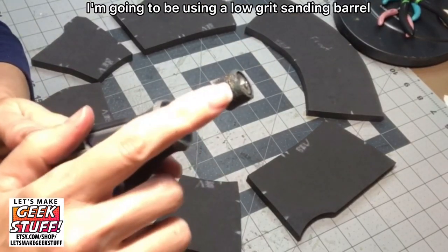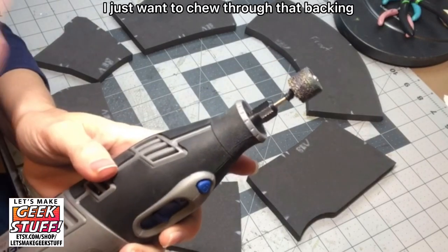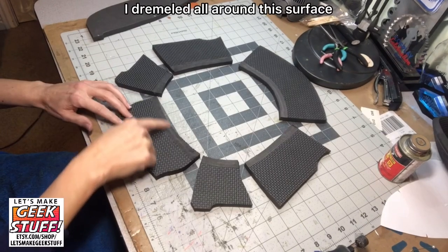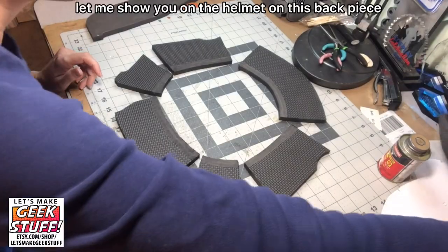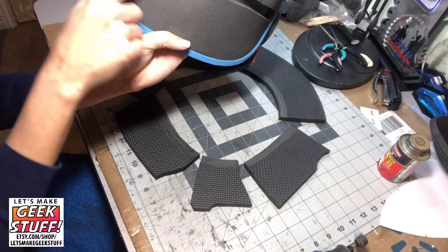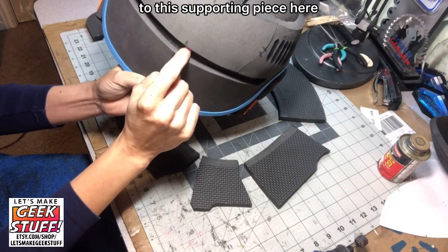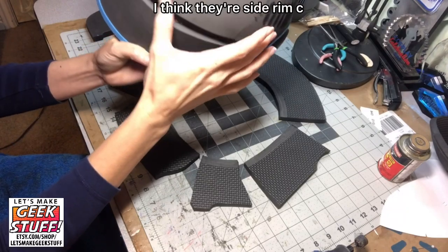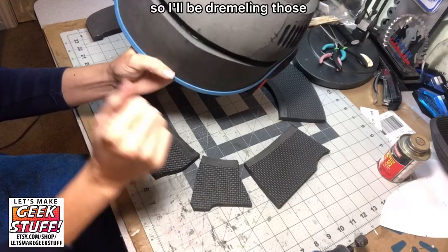I'm going to use a low-grit sanding barrel on my dremel — at this point I don't want a polished look, I just want to chew through that backing as fast as possible. I've dremeled all around the surface that will be glued to the dome. There's another area we need to dremel as well: on the back piece, this area will also be glued to the supporting piece, so I'll also need to dremel the back piece and these two side rim C pieces.